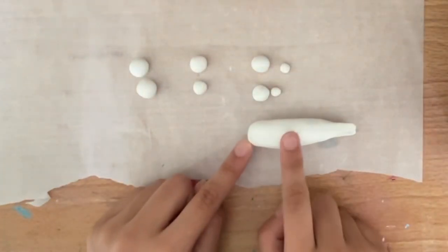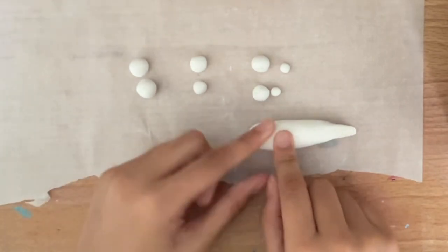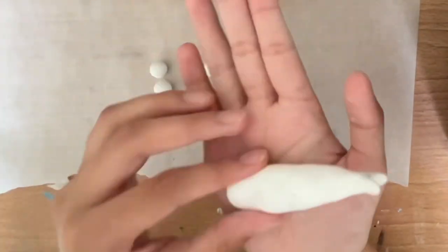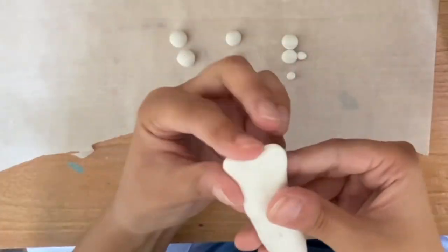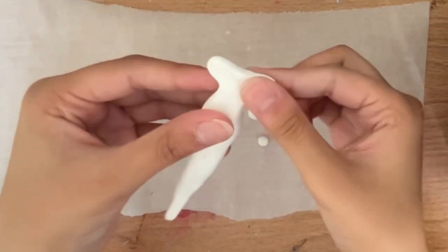Now we're going to start creating the head on the opposite side by flattening it out and creating a rectangular shape. I recommend looking at photos of hammerhead sharks while doing this because it helps you replicate it to a T. After getting down the basic shape of the head, I just pinch right below it to create the neck.